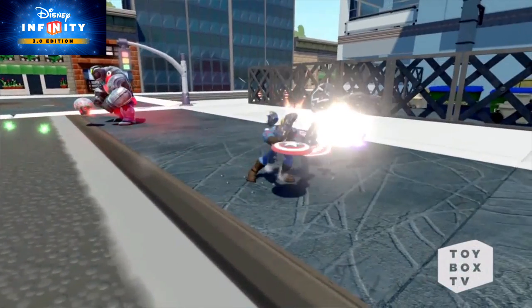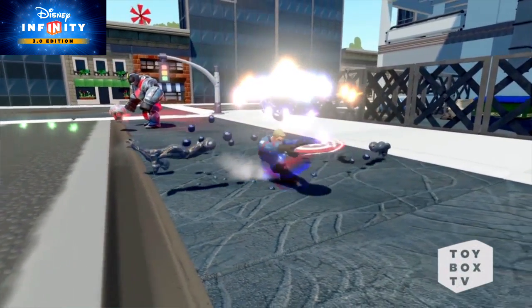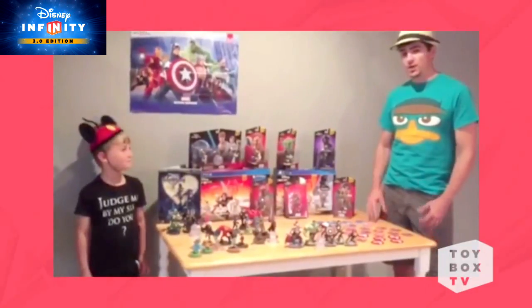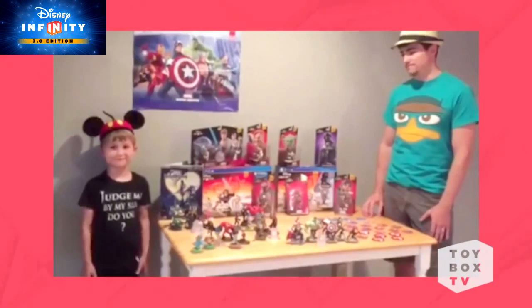Today we're joining forces with the new Captain America the First Avenger figure and sharing some of the amazing First to Play sweepstakes entries. I want to go ahead and tell you what I love about Disney Infinity, and we're jumping into the grid with Sam Flynn.